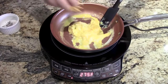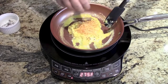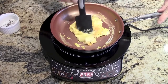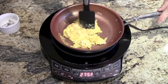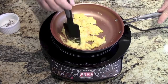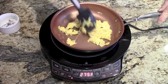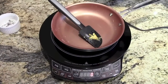Throw a little bit of cheese in there, a little salt, pepper, and garlic. One thing I notice is the cheese doesn't stick to the pan. Those look done.